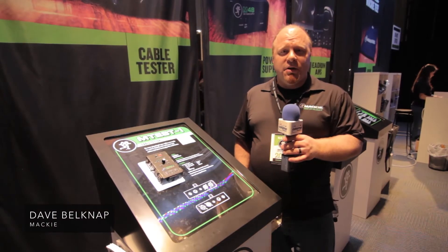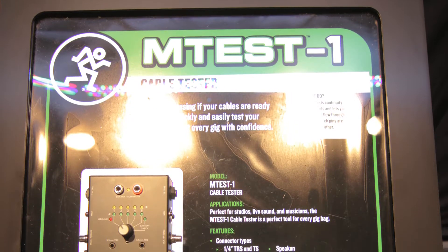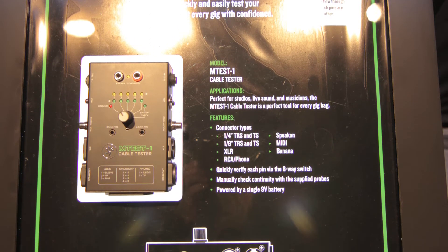Here we have the Mackie M-Test 1. No more guessing if your cables are ready for action. A simple five-point interface allows you to check whether your MIDI, XLR, quarter-inch, TRS, eighth-inch, or RCA cables are good to go.